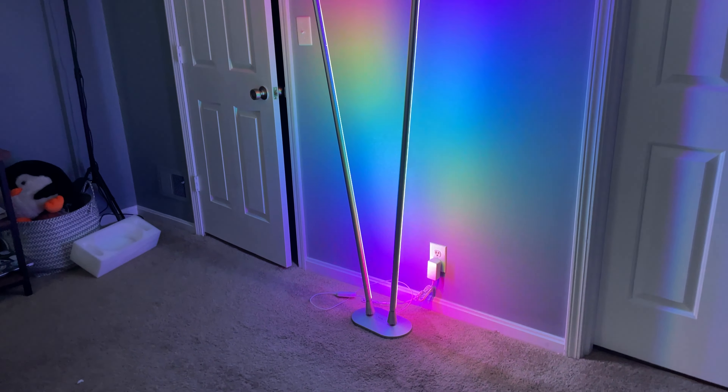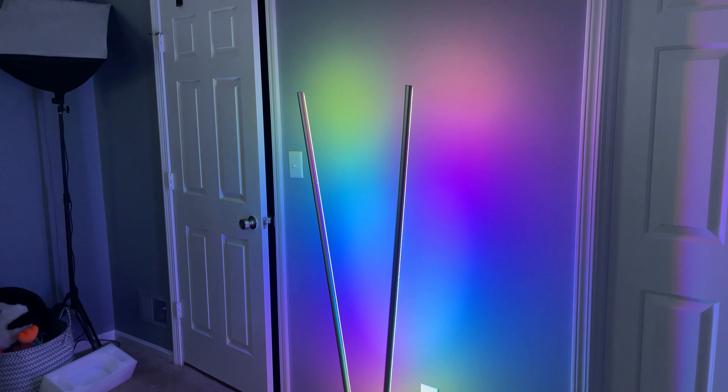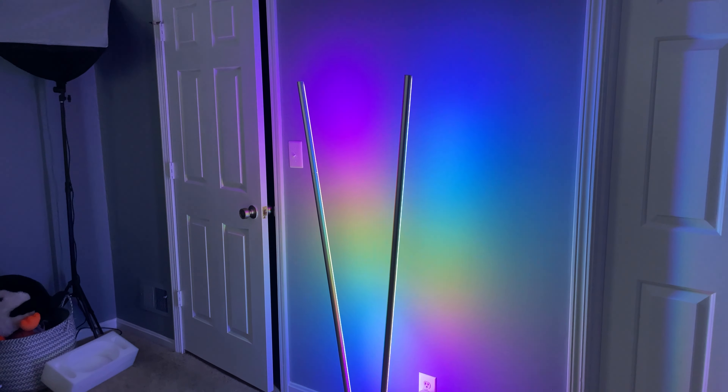So as always, if you guys enjoyed this video be sure to drop a like and let me know what you think of this awesome RGB lamp in the comment section down below. Be sure to like, comment, subscribe, and we'll see you guys in the next one.